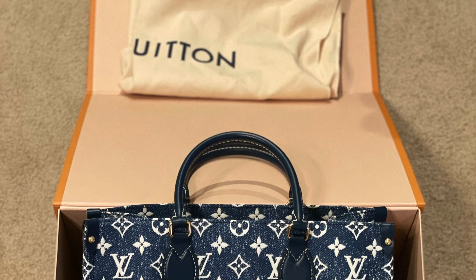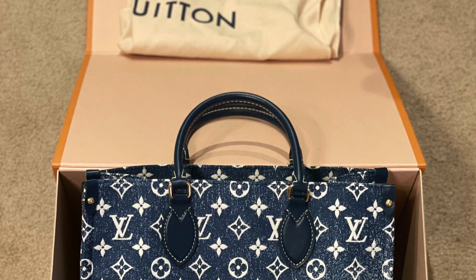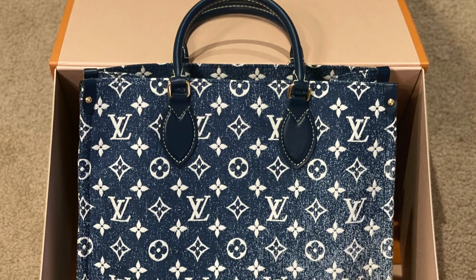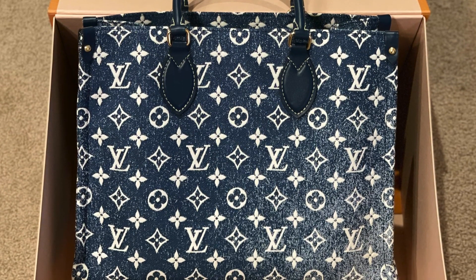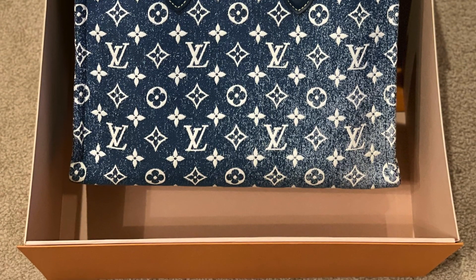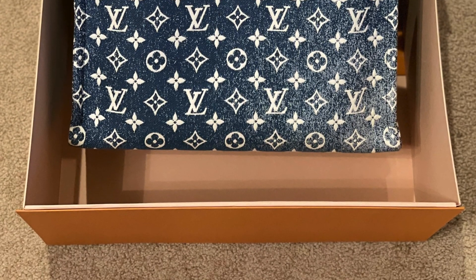That's a wrap and I hope you enjoyed today's video. Do you think the LV denim bag was a good purchase? Please comment down below and let me know your thoughts. If you liked today's video, please don't forget to give me a thumbs up and I will see you guys in my next video. Bye!